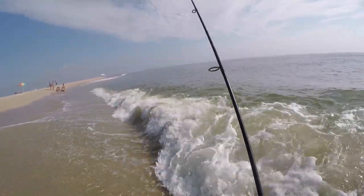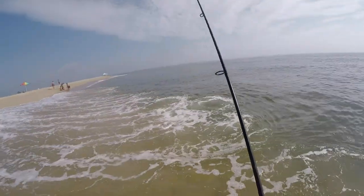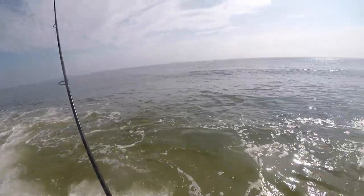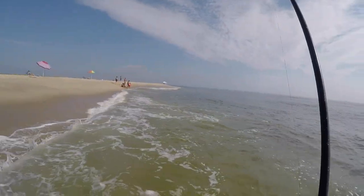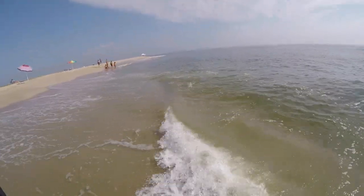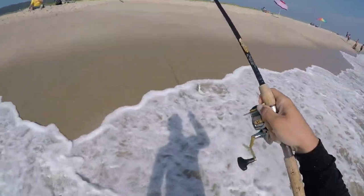Now we're back to fluking. The bluefish moved down the beach a little bit and I don't feel like chasing after them. I actually came here mainly to fluke — the bluefish were just a little side fun — but I'm really interested in fluking for the most part. The bluefish was fun while it lasted, but back to fluking.